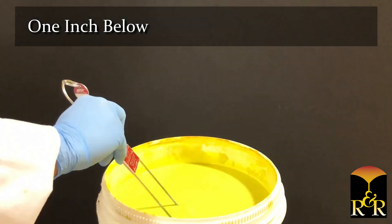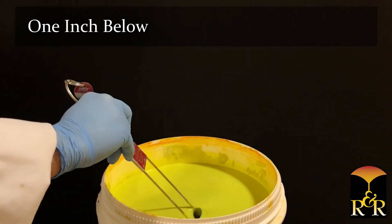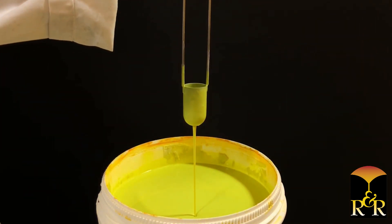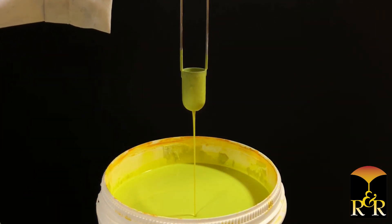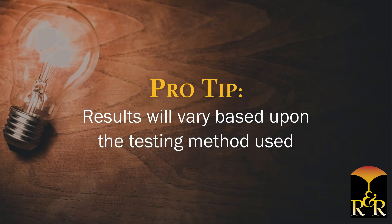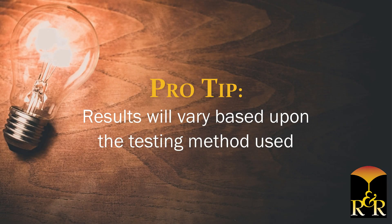Method two — one inch below: wet a clean dry cup by immersing it into the slurry and emptying the cup. Reinsert and pull the cup straight up out of the slurry and start a timer. Watching from the side of the cup, stop the timer immediately when the stream of slurry breaks about one inch from the bottom of the cup. Record the results. Results will vary based upon the testing method used.